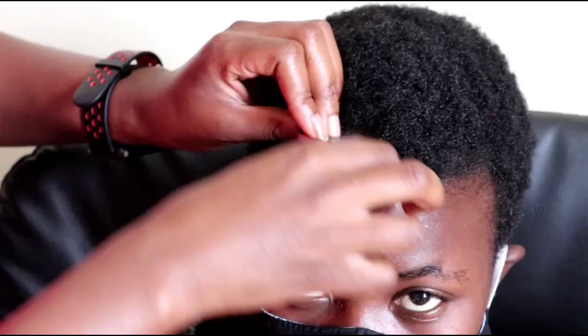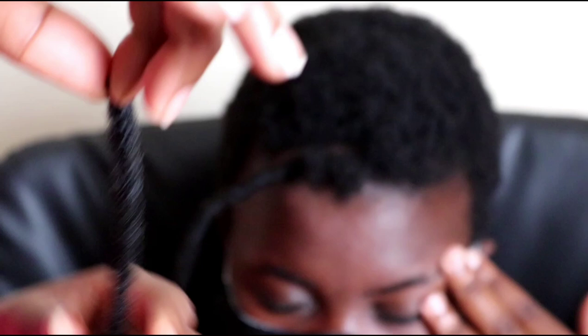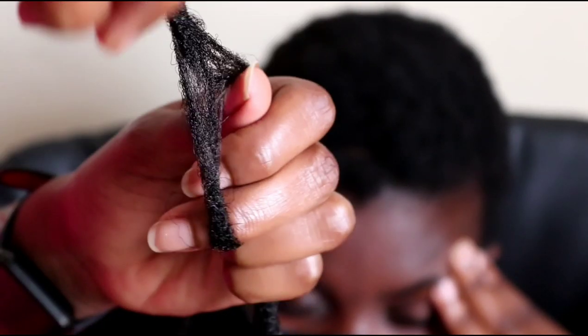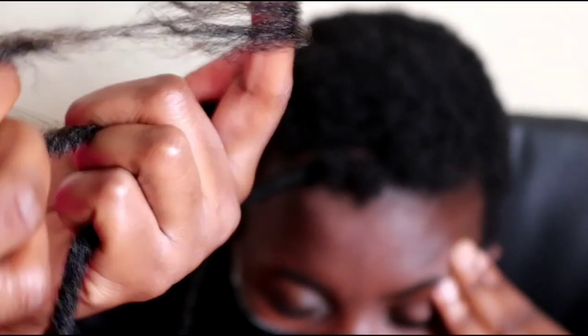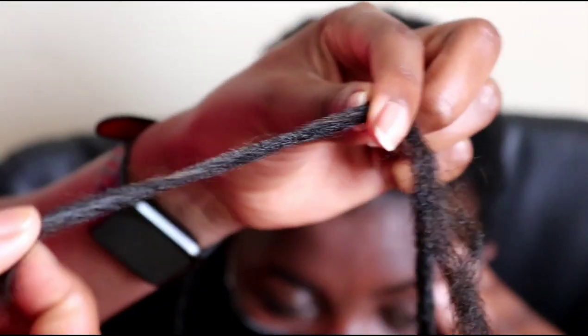To start braiding, I'm going to unravel a small section of the dread, making sure that the other side of the dread is not affected. To prevent unraveling, I'm going to hold it tightly. If the hair ends are not thin, I recommend using a small comb so that the dread can last long. While combing, make sure you hold the other side of the dread tightly.